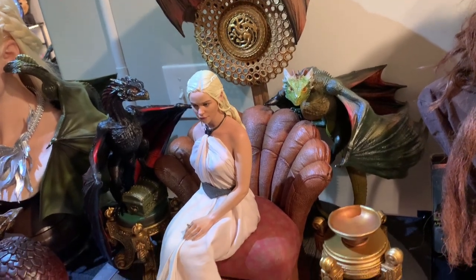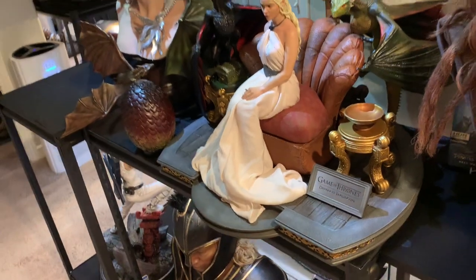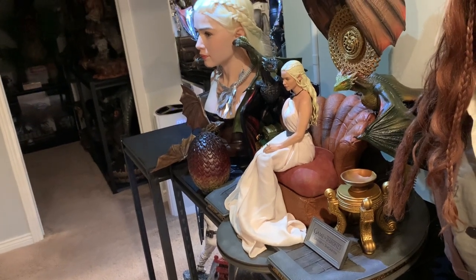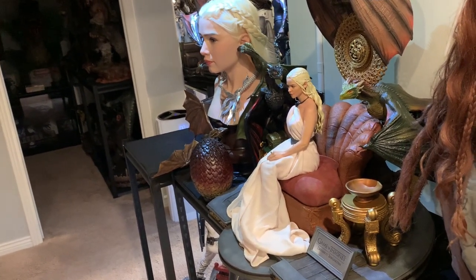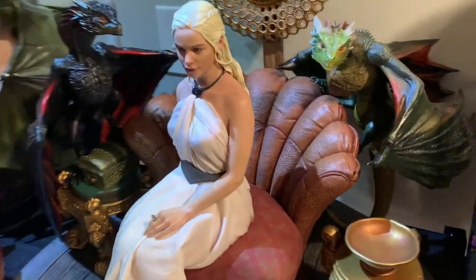But outside of those issues, let's check out this whole statue. It's freaking humongous. It has a monster presence and base. Definitely something you're going to want to display higher up — you wouldn't want to tuck this away on a bottom shelf or anything. That is a gorgeous looking statue.